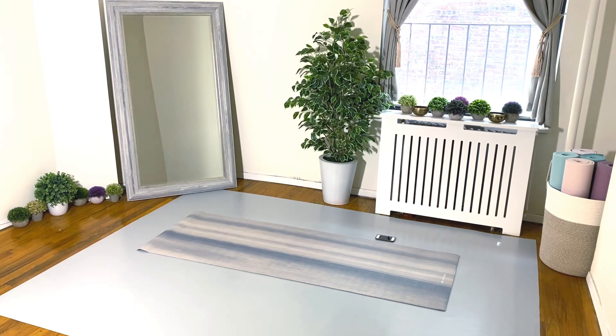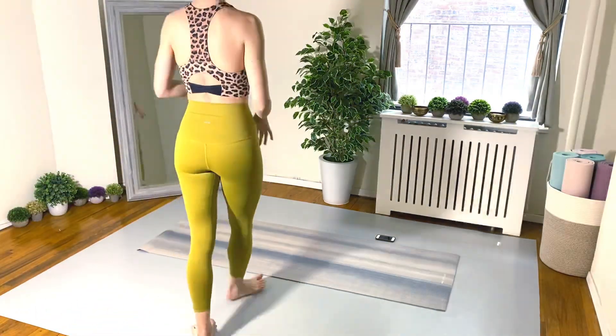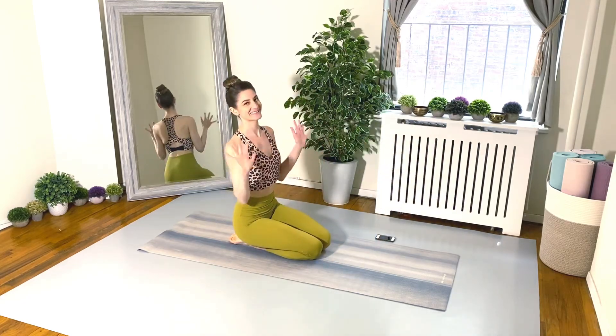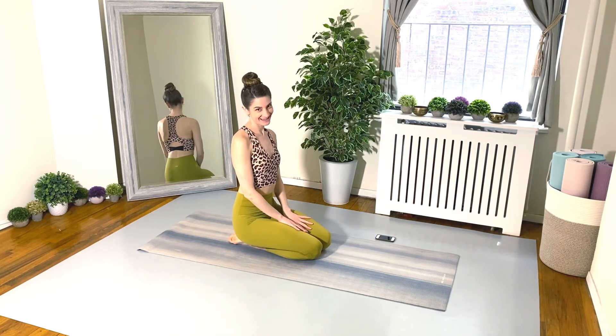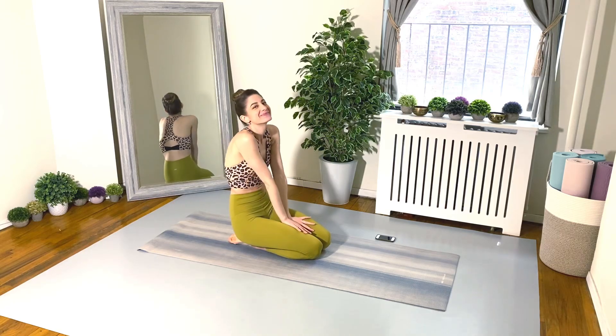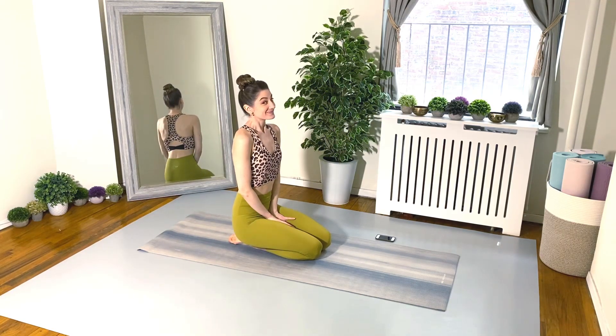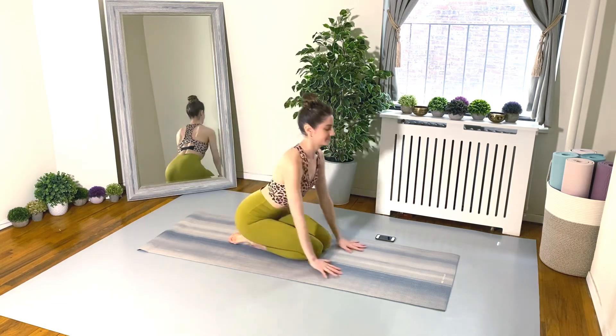No equipment needed, just a mat or soft surface beneath you. Let's work on toning the arms, the shoulders, the back, and the chest. Here is the demonstration for exercise number one — we're going to start in a beautiful high plank pose.